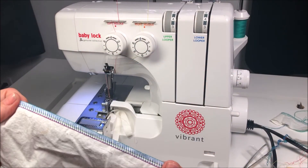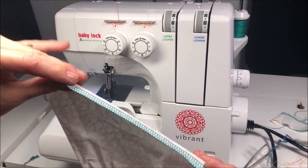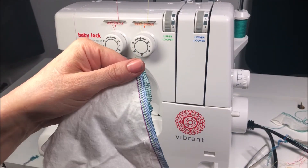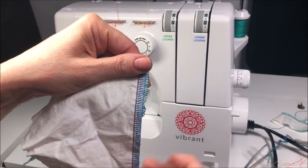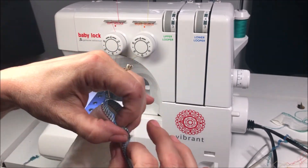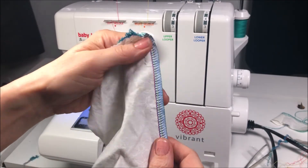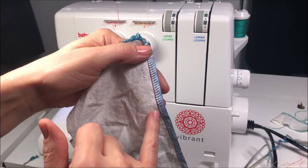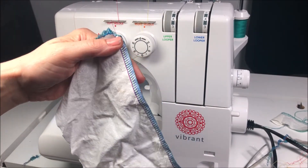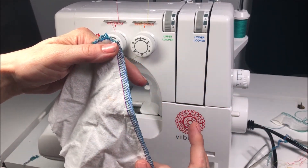Beautiful stitch, front and back — just gorgeous. Looking at the settings, all four threads are meeting right at the edge of the fabric. This is called a balanced stitch. In the anatomy of a serger stitch, the upper looper threads go across the top of the fabric, the lower looper threads go across the back, and the left and right needle threads lock them together at the edge.